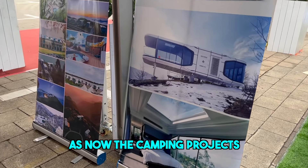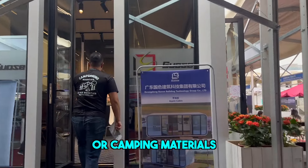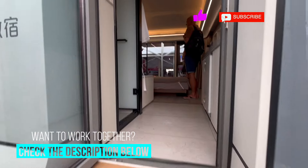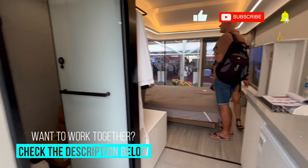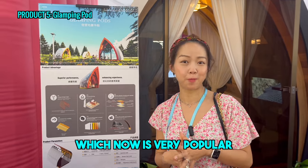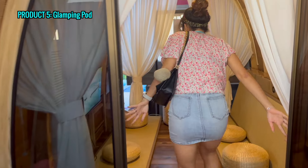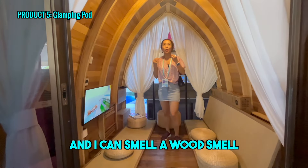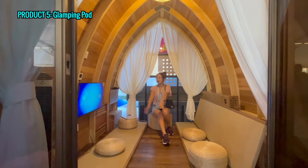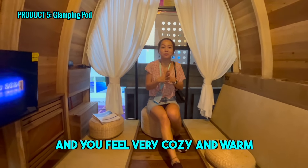It's now the camping project — also very popular in the world. There's all the outdoor material for camping containers. I found a very nice glamping pod, which is now very popular in the camping area. You can see it has very nice material. I can smell like a wood smell — it's very natural and cozy. You can take a seat and watch TV, with curtains, feeling very cozy and warm and comfortable.